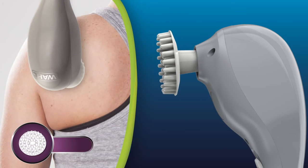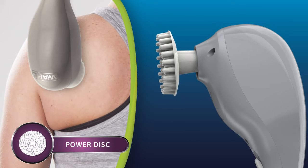The power disc head has a large pronged surface to massage deep into muscle tissue to stimulate blood flow in tight muscles and injured areas.